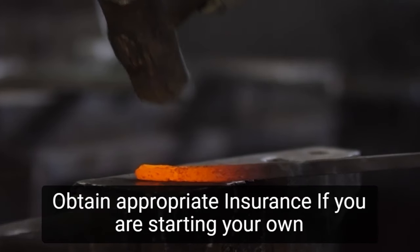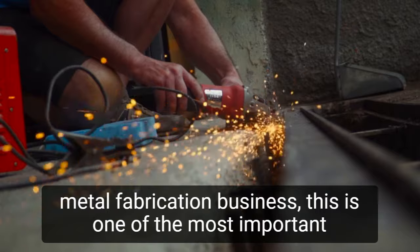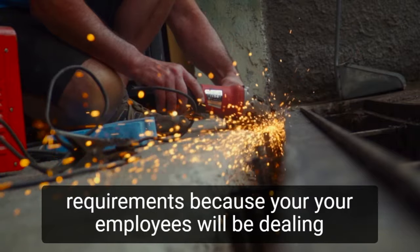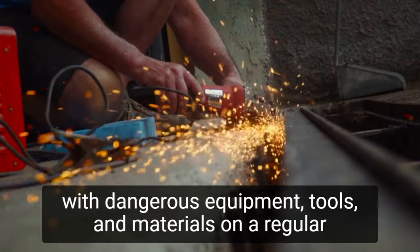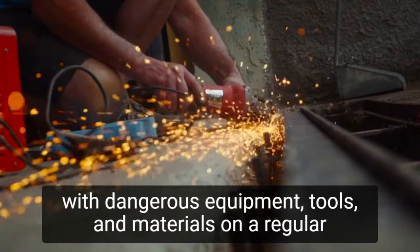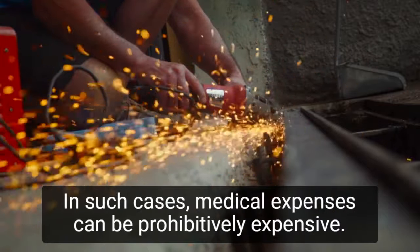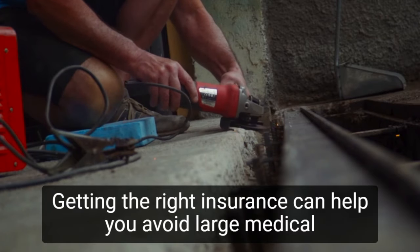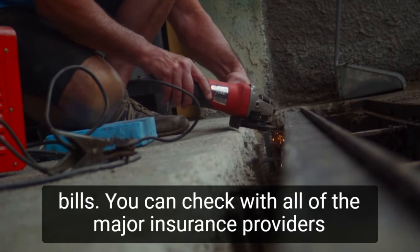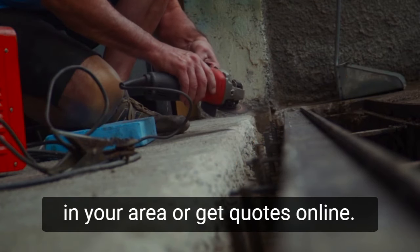Step 4: Obtain appropriate insurance. If you are starting your own metal fabrication business, this is one of the most important requirements. Because you or your employees will be dealing with dangerous equipment, tools, and materials on a regular basis, there is a risk of injuries and accidents occurring at work. In such cases, medical expenses can be prohibitively expensive. Getting the right insurance can help you avoid large medical bills. You can check with all of the major insurance providers in your area or get quotes online.